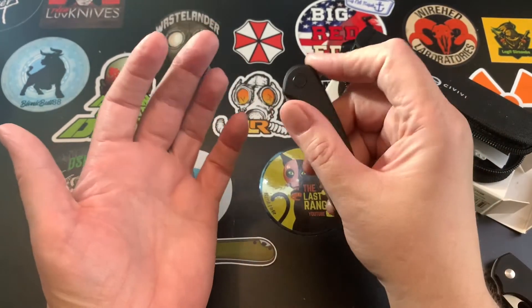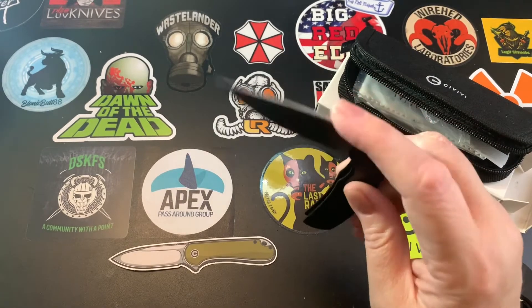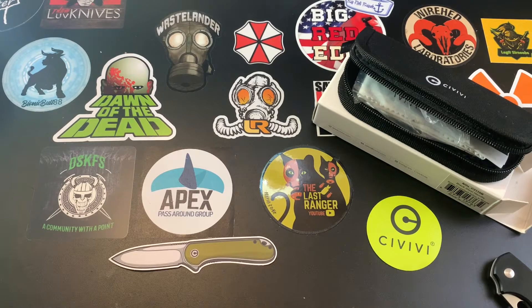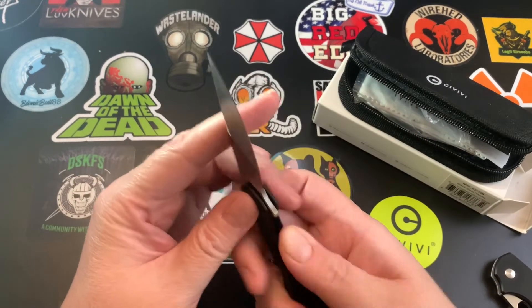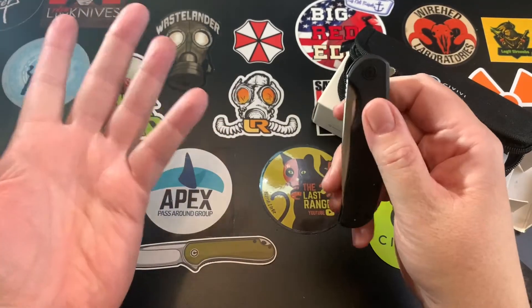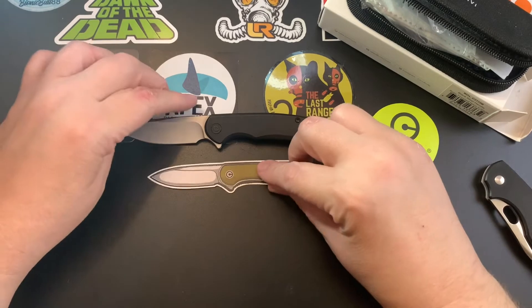Other than that, it's a very nice opener. See if you can hear it — I'll put it to my microphone. Yeah, it's a very good flipper.